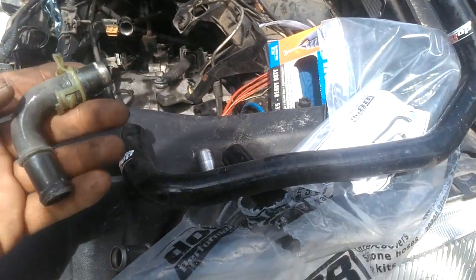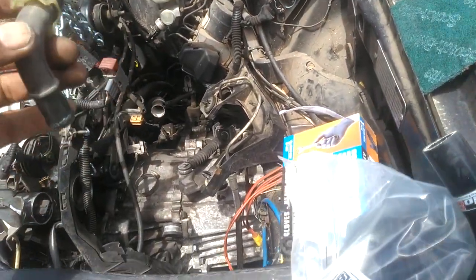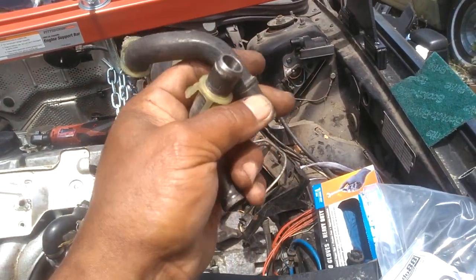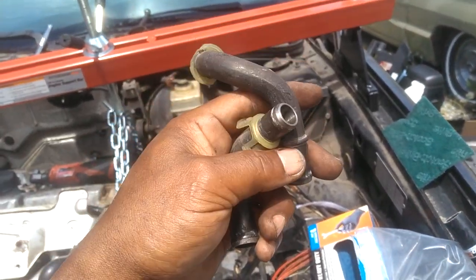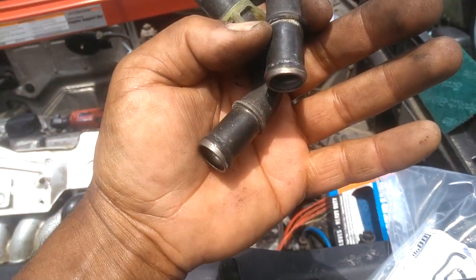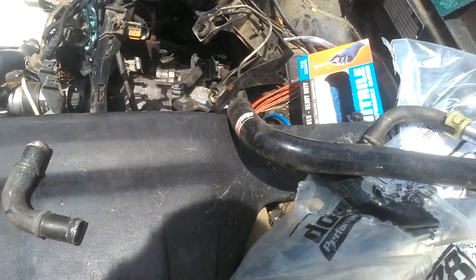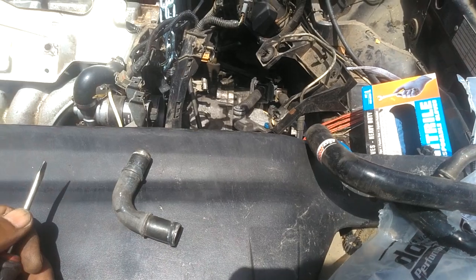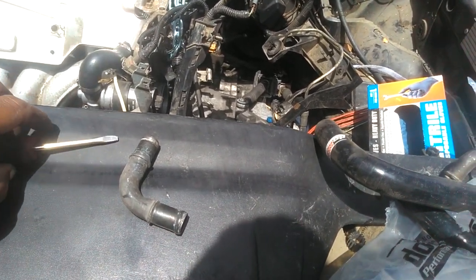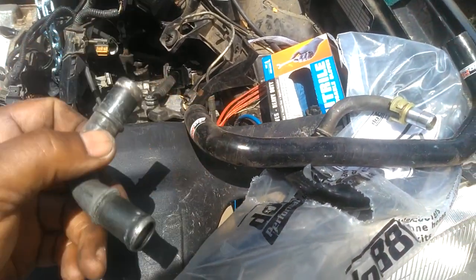Now, this hose here — I'm not sure if it's the inlet or the outlet. It's the one that plugs in the bottom. This one with the curve in it goes in the top — it reaches over the top of the bottom one, that's why it's shaped like this. The short end goes in the bottom. And this is no disrespect to DO88; the original hoses last 20, 25 years. I just go back with those. But if you want to do a modification, this is probably the best one.